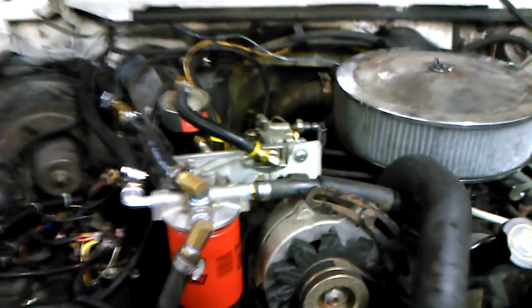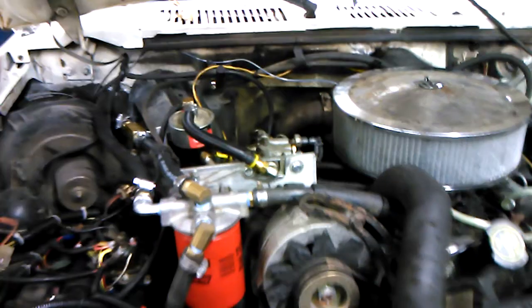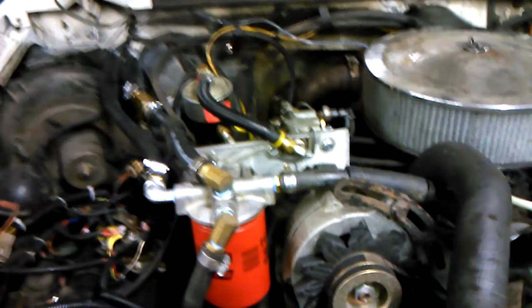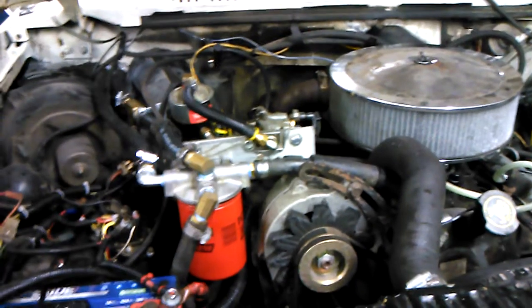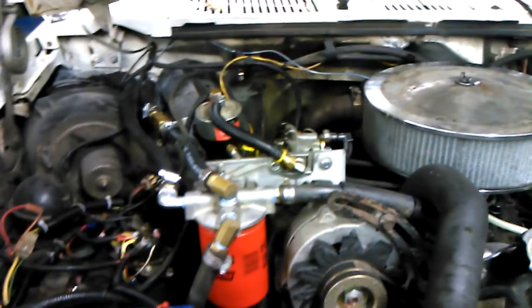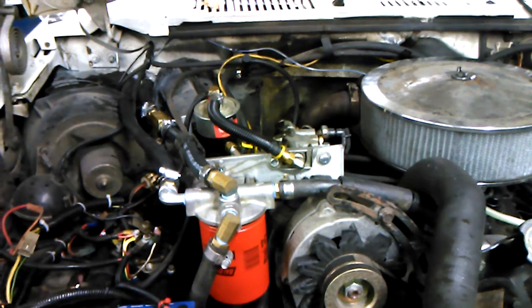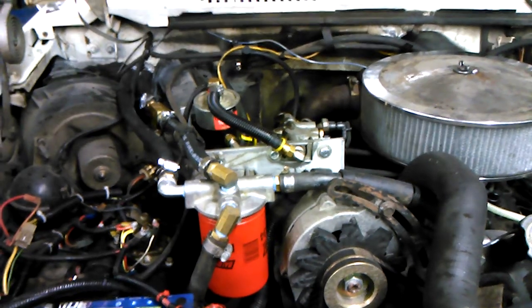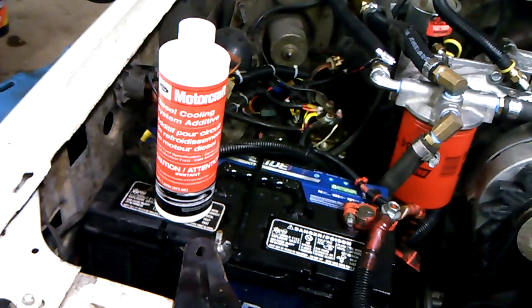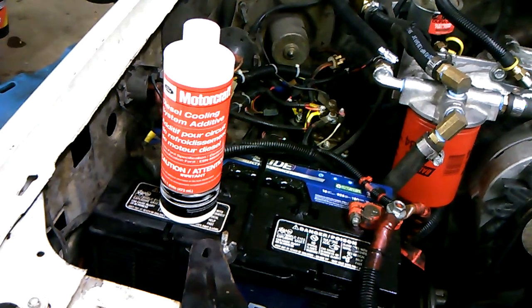It's not a really common problem, but it can happen. So what Ford recommended, and what they started doing, was throwing a coolant additive into the trucks. You can either buy a pre-charged coolant with the coolant additive mixed in, or you can buy standard green — which is what I did — and add the coolant additive yourself. It's just Ford Motorcraft diesel cooling system additive.